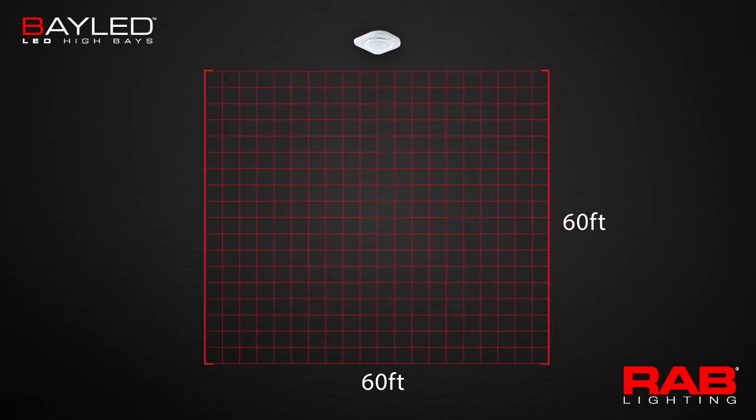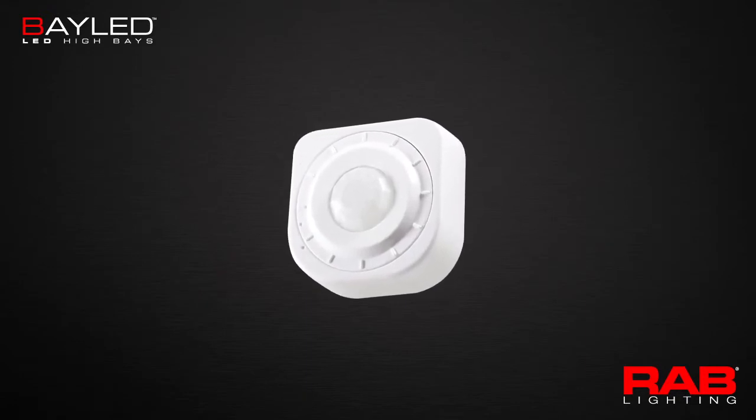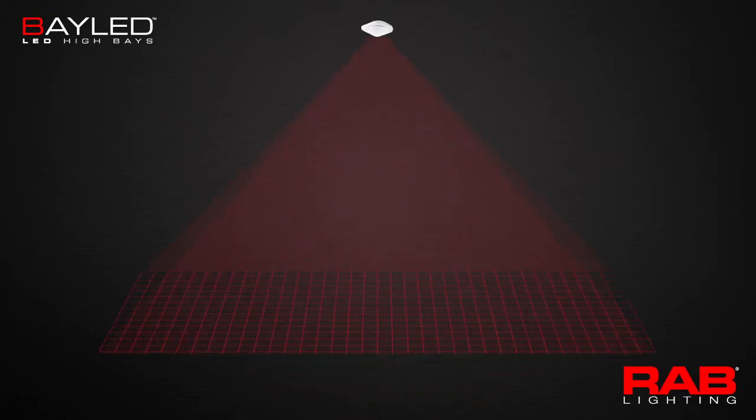The LOS Bay 800 provides a 60 feet by 60 feet — 3,600 square feet — detection range. It also comes with an optional lens that modifies the detection pattern to fit the long and narrow shape of a warehouse aisle.